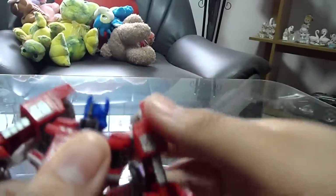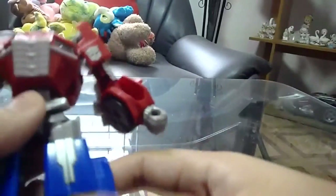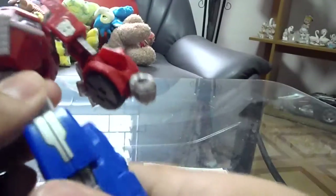Articulation-wise: the head fully rotates and moves up and down, the arms fully rotate, the bicep rotates, the wrist rotates, the fist pieces move up and down, you can rotate the waist, the legs move forward and back and out, bend at the knee, bend at the feet, and it has ankle joints.